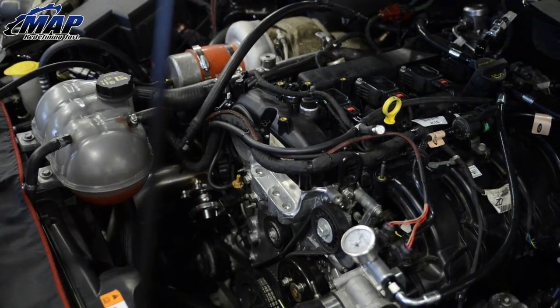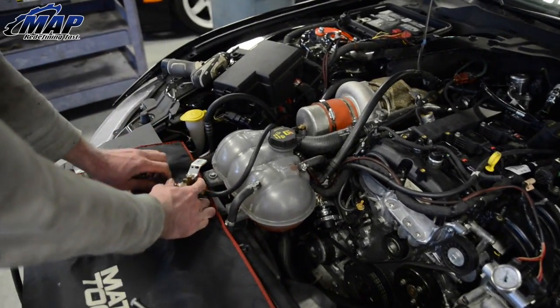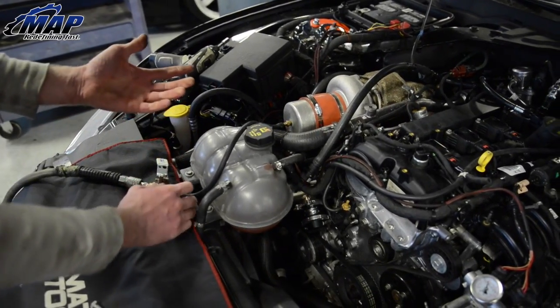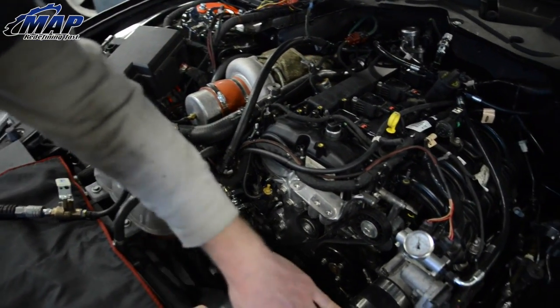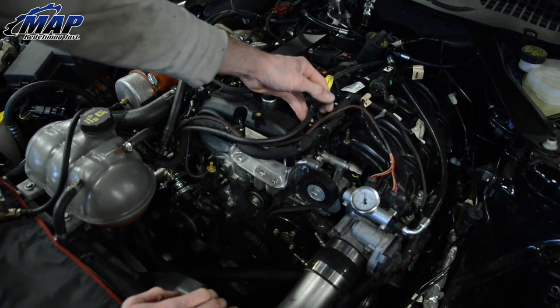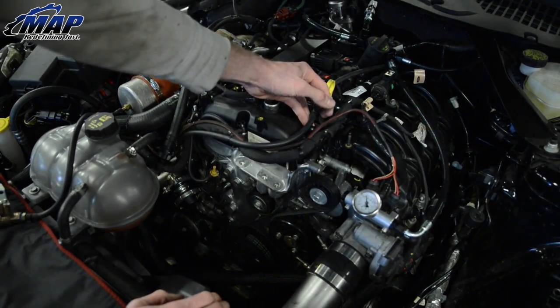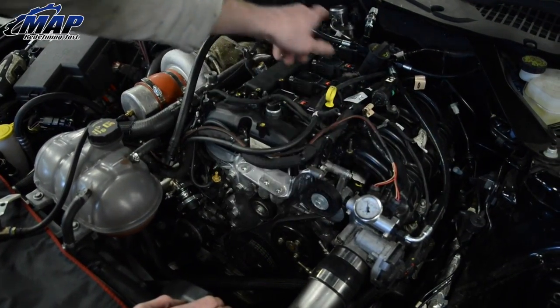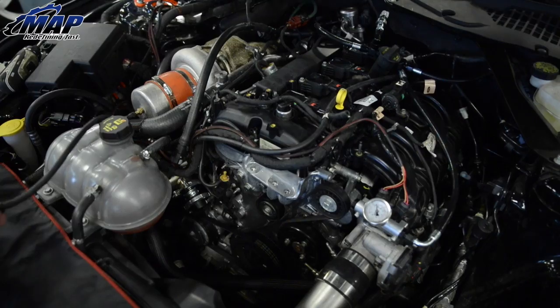So we'll create one here. Now we created the vacuum leak — obviously you can hear it. Start running your hands through. We made ours nice and easy; you can see it right here. And that way you can go through and find your leak.